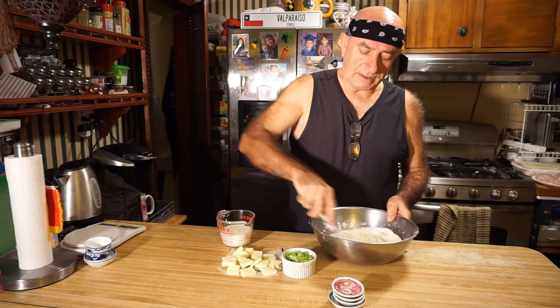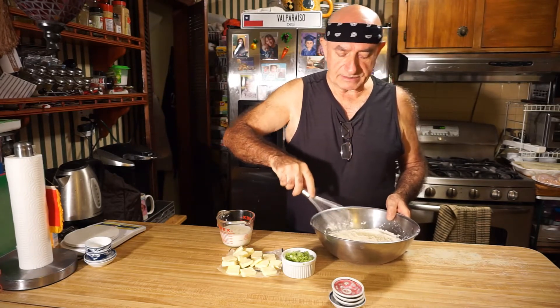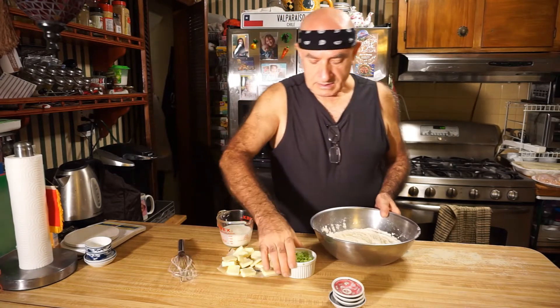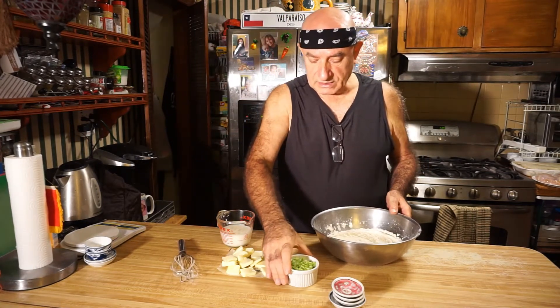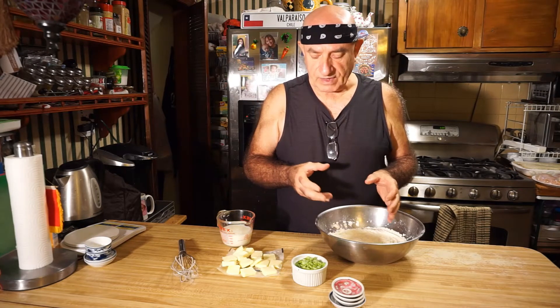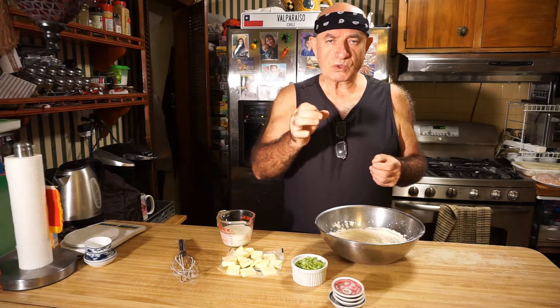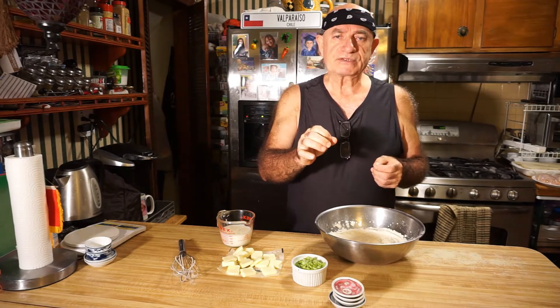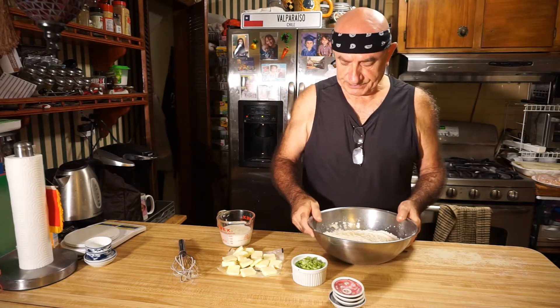Once we have the dry ingredients in, I will mix in the scallions and then mix with the butter. The flour with the butter — but I want it to form like small little grains, like pea-sized grains.